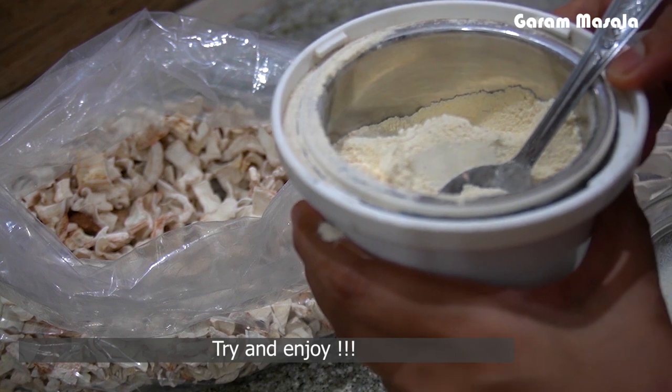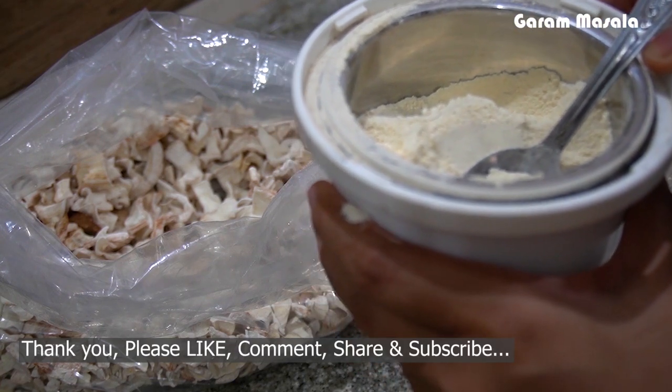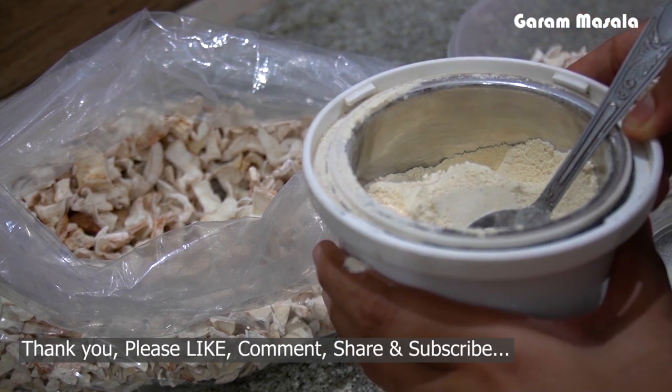This video covers edible tips and recipes. Thanks for watching. Thank you, thank you, thank you.